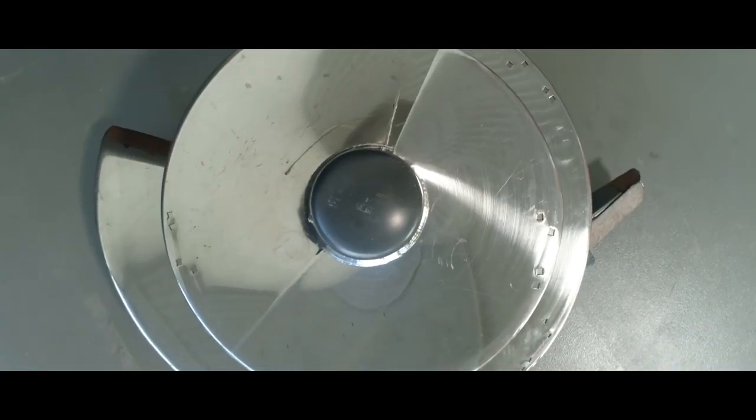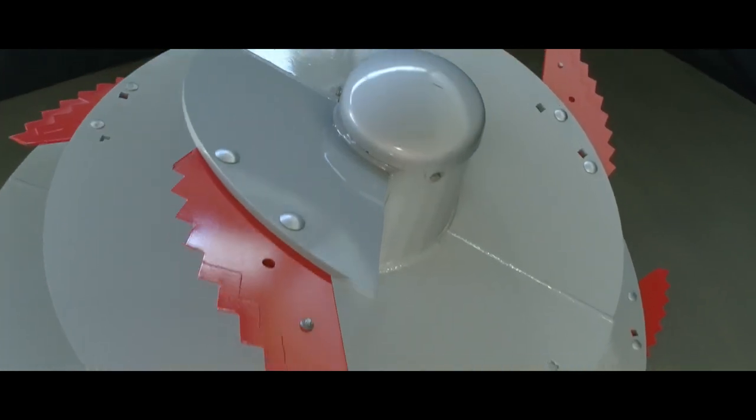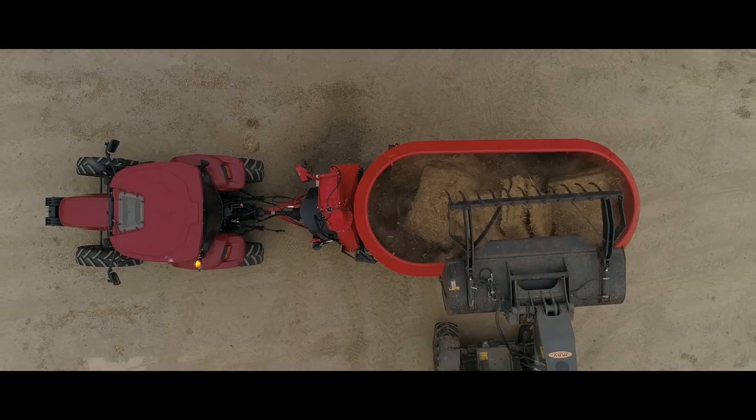Chrom schützt vor korrosivem Verschleiß und schützt zudem vor Silagesäuren. Ferrit erhöht die mechanische Festigkeit, zum Beispiel beim Auflösen von Silageballen.